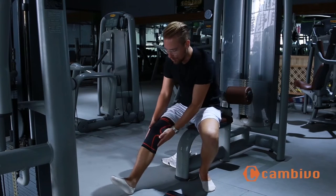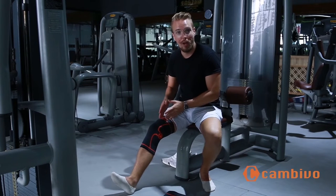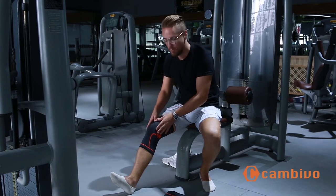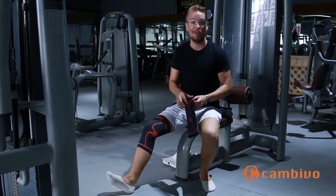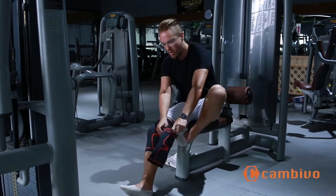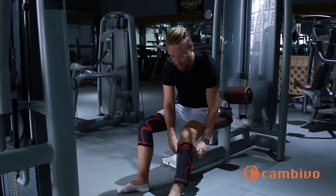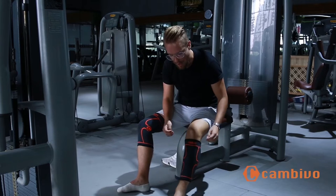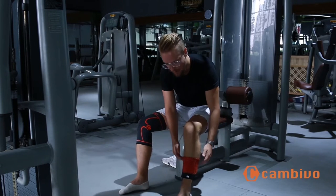You want it to be quite tight, and therefore it's going to be quite difficult to get on. But this is a good thing because this is what's going to offer you the support during exercise. Now, there's a second way to put it on. Pull it over your calf muscle and then fold it all the way down like this.